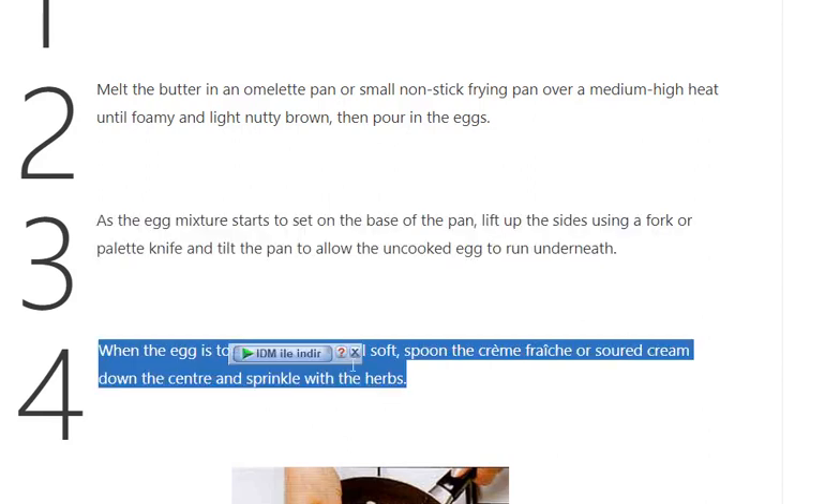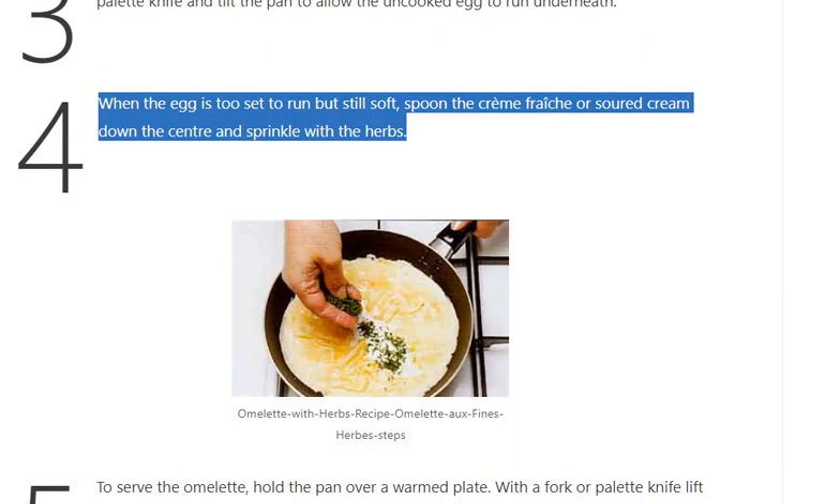Step 4: When the egg is too set to run but still soft, spoon the crème fraîche or soured cream down the center and sprinkle with the herbs.